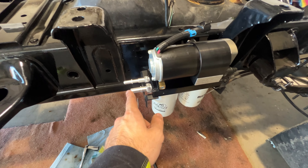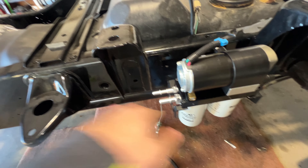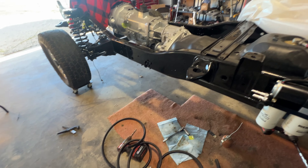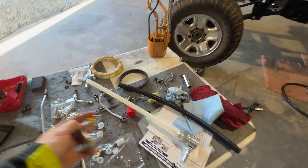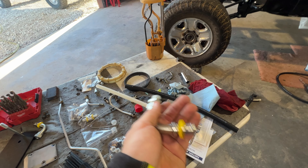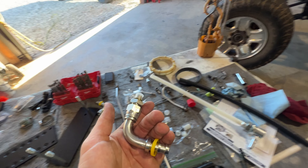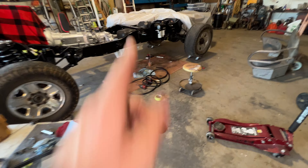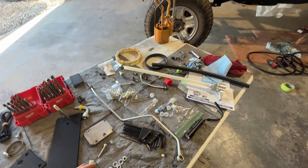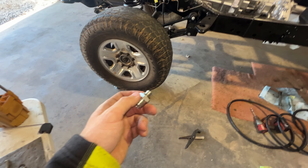Next we're going to run the length from here all the way up to our VP44. This is where our Vulcan big line kit is going to come into play. This is the fitting that screws into the side of the VP44 — it doesn't make that hard 90. So with this I was able to use one of the 90s from the pump. We'll go ahead and get this installed with a brand new crush washer and I'll show you what it looks like when we're done.